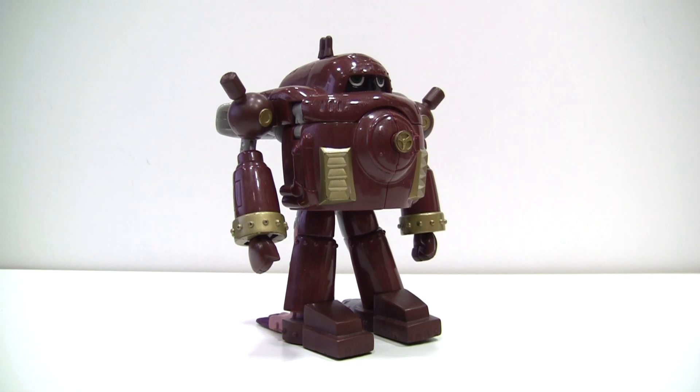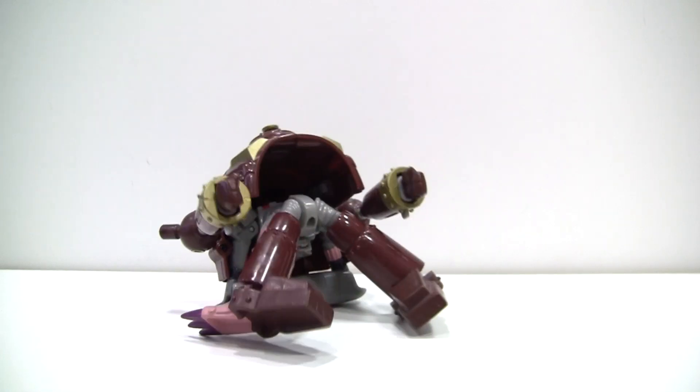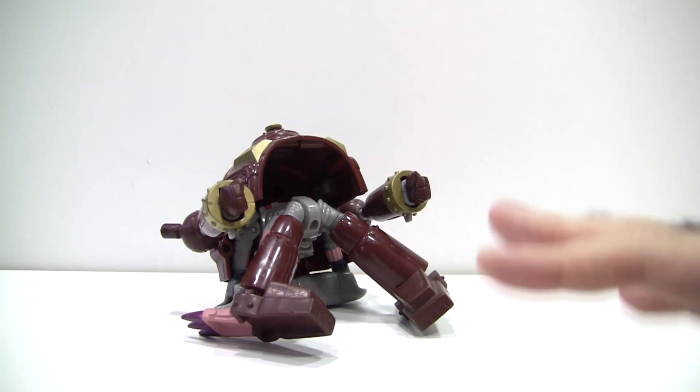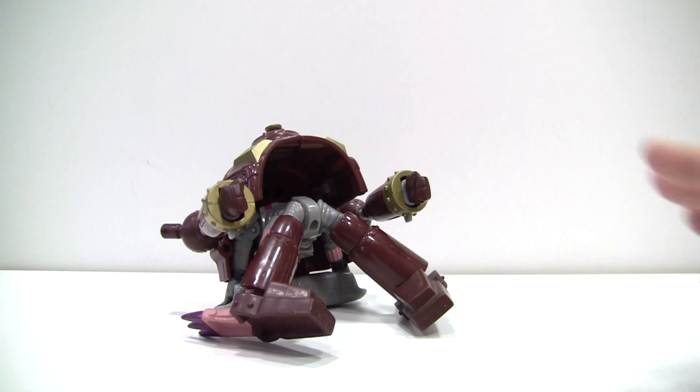For you see, the figure begins to quite literally fall apart when you breathe on it. This is the main deal breaker when it comes to this figure. Because of the horrible hip joints and top-heavy nature of the figure, there is absolutely no way you're going to be able to get any sort of playability out of it.